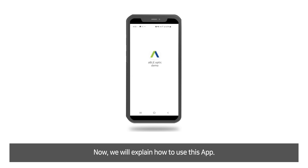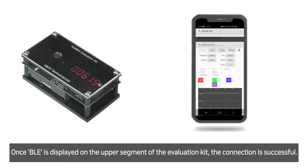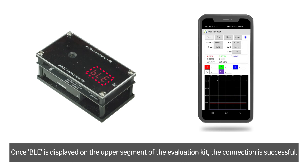Install and start the mobile application ABLE Optic Demo on your smartphone. Once BLE is displayed on the upper segment of the evaluation kit, the connection is successful.